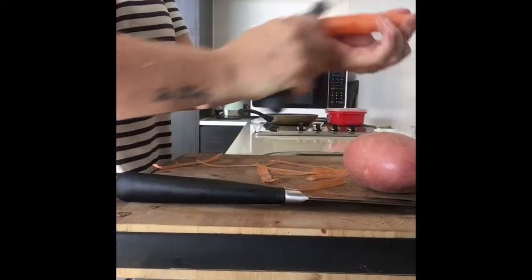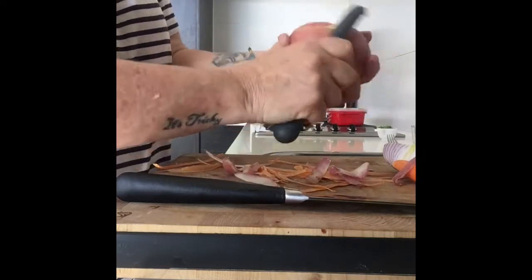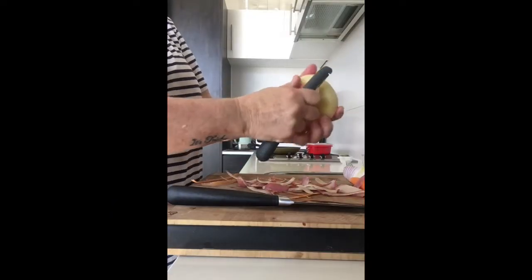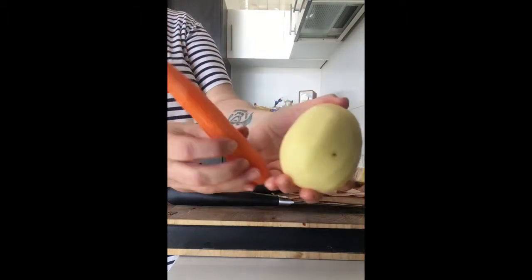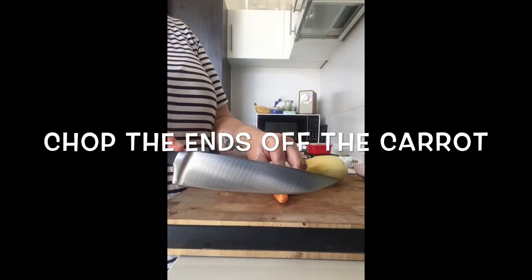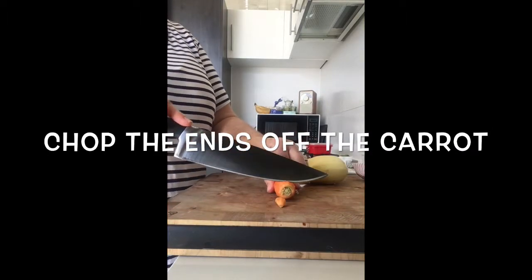Well let's get cooking. The first thing that we're going to need to do is prepare our vegetables. I'm going to peel and chop my carrot and potato first. I have peeled my vegetables and it's time to chop them up. I want to chop them up into small pieces because the smaller that they are, the less time it takes for them to cook.